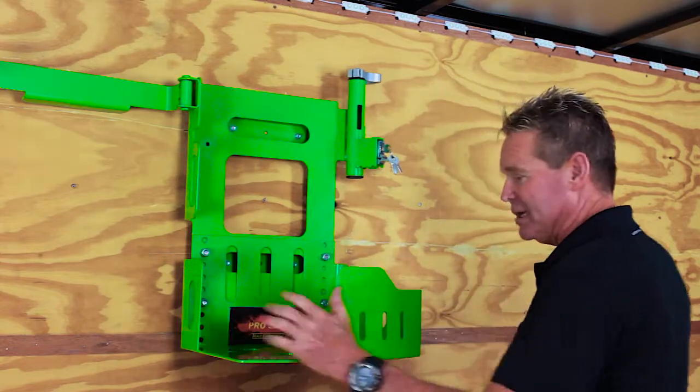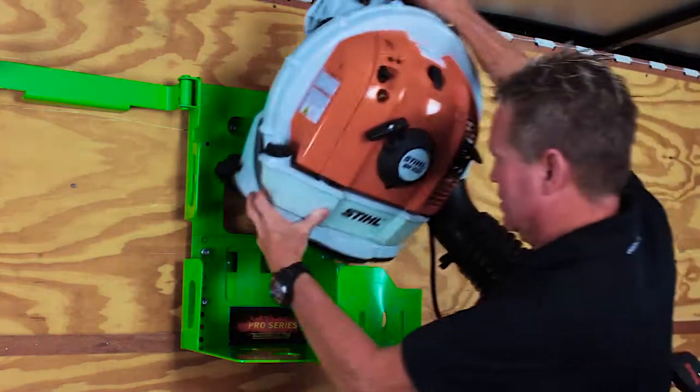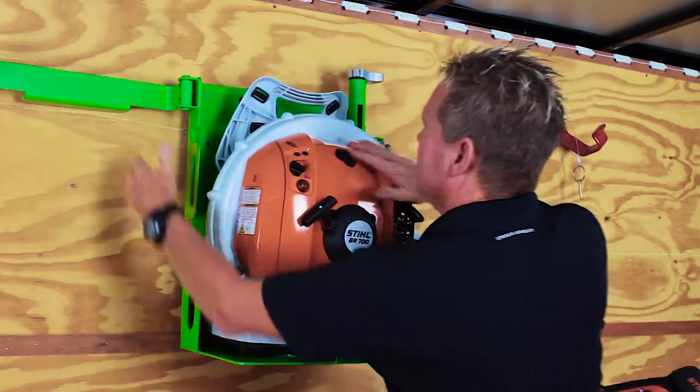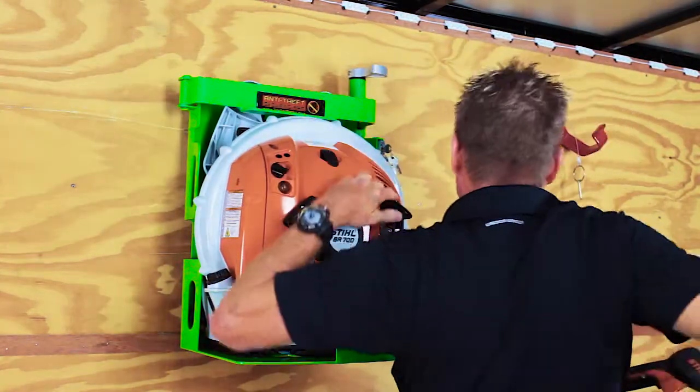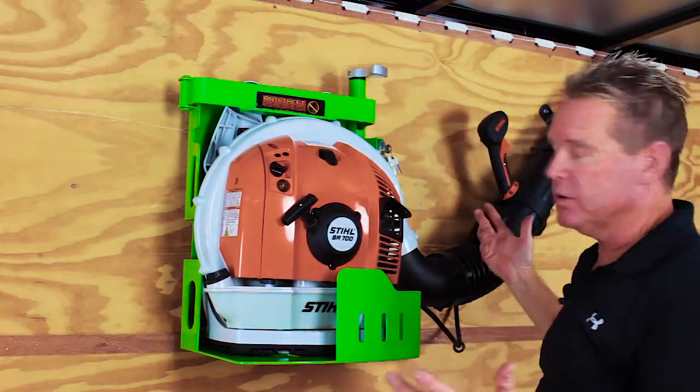Now let's grab our blower, set it in here, and see how she secures. That's just going to drop in like that. I'm going to bring my securing bar around, grab my hose — drops right in. That's all there is to it.